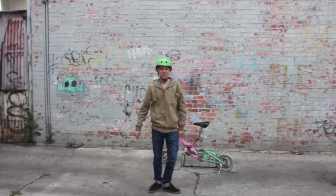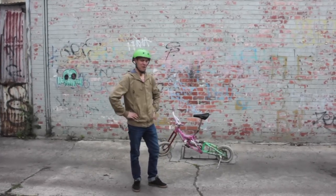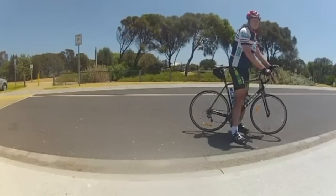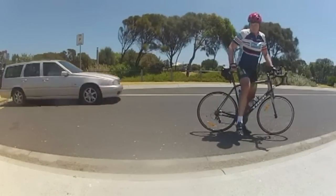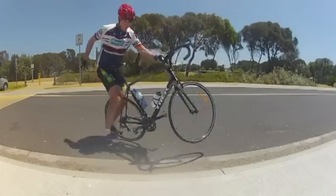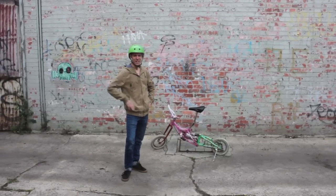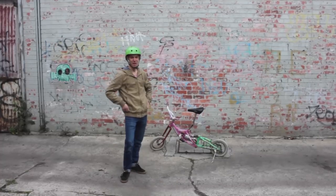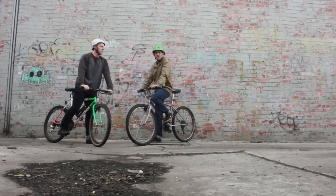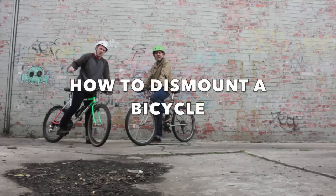Oh, hey there. You know, some people may think that getting off a bike is an extremely simple thing, but other people just struggle at it. So today we're going to show you a few simple ways to dismount your bike that will never fail you and may even wow your friends. I'm Marcel Fellberg. This is my friend Joel McKenzie. We're from Expo Mountain Bike Village. Today we're going to show you how to dismount a bike.